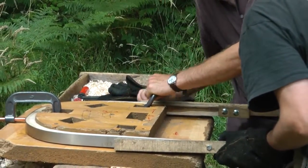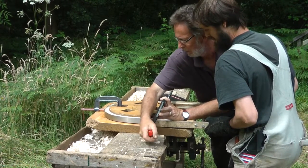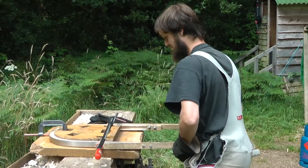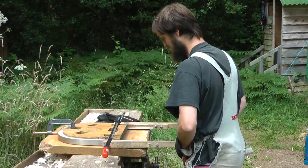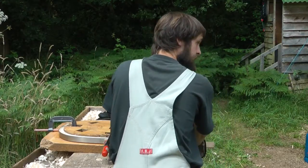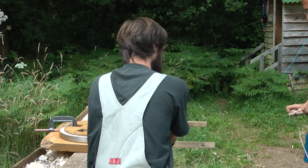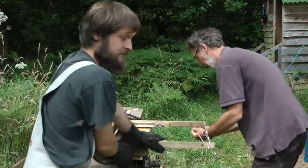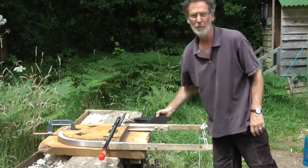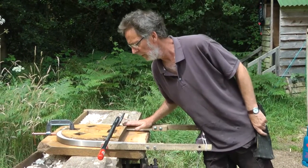We'll just clamp it in place and leave it to dry and cool. I think that one went fairly well. We can leave that now to cool and dry and it'll be set in position. All the plastics in the wood will be settled down and set, and that'll be a handsome arm bow for one of Pete's expensive chairs.